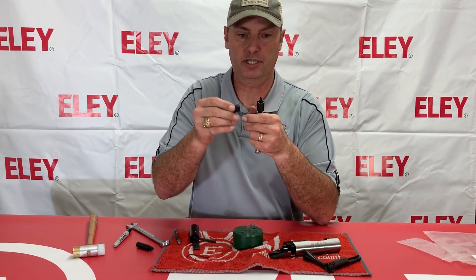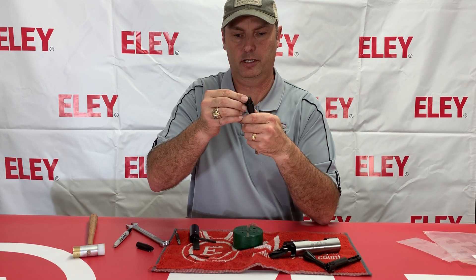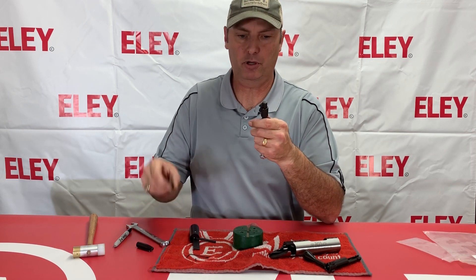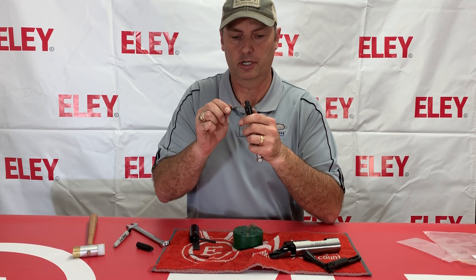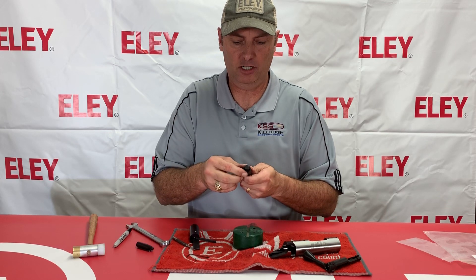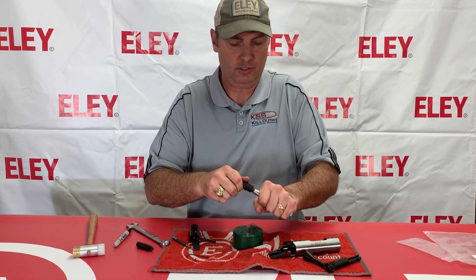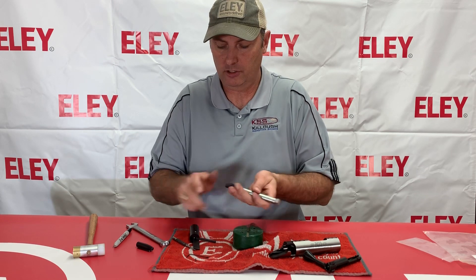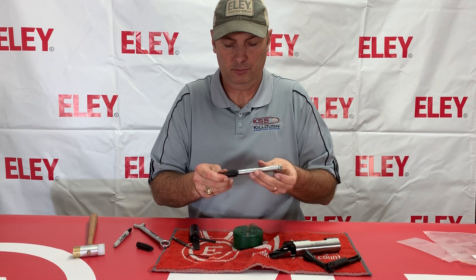You're going to place the cocking piece back on here. It's good to have that punch because you're going to have to adjust that a little bit to get this to line up so that it will go all the way through — that way you know it's lined up before you try to put your pin back through. If it's not lined up exactly correct, cut off a little bit of the pressure here.